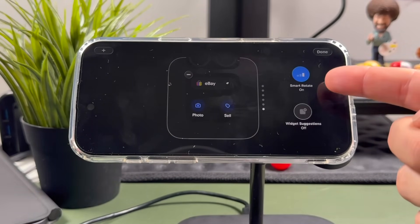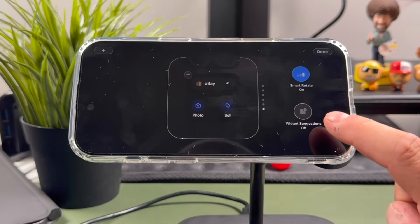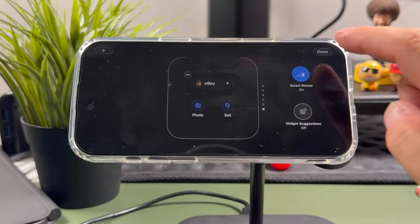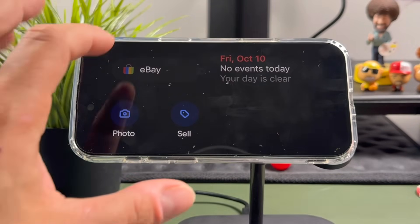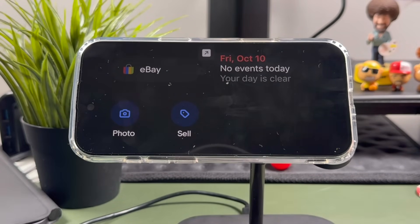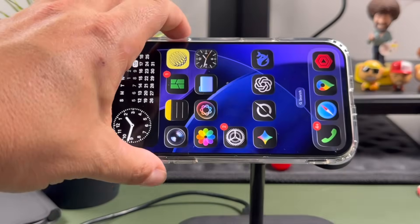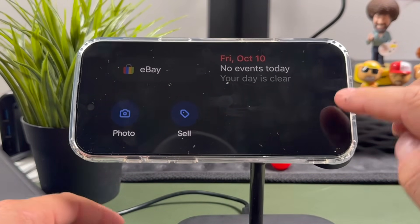Smart Rotate is on, which auto-rotates widgets based on time of day and activity, switching between whichever ones you choose. You also have widget suggestions you can enable so it'll suggest widgets as well. Once you're done, you have the ability to open up eBay or whichever widget you added and interact with it. When you tap it, it pops up and opens that app. Lock your iPhone again and set it up to fit your personal needs.